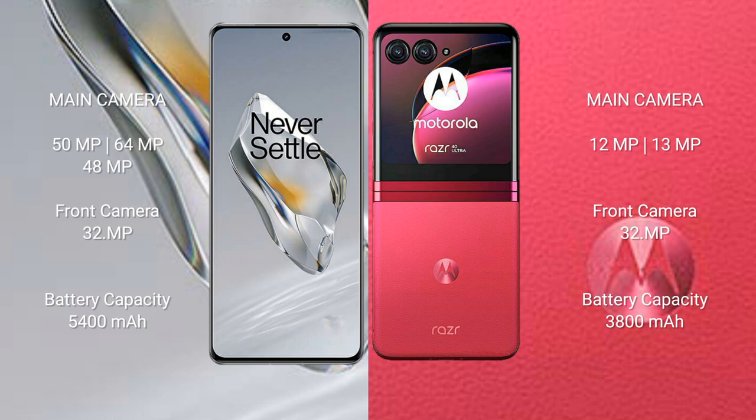The OnePlus 12 has a 5400mAh battery with 100-watt fast charging support. The Motorola Razr 40 Ultra has a 3800mAh battery with 30-watt fast charging support.